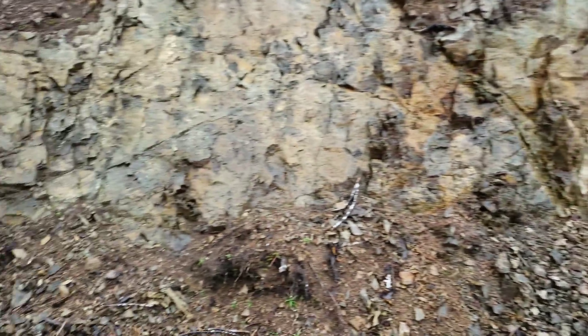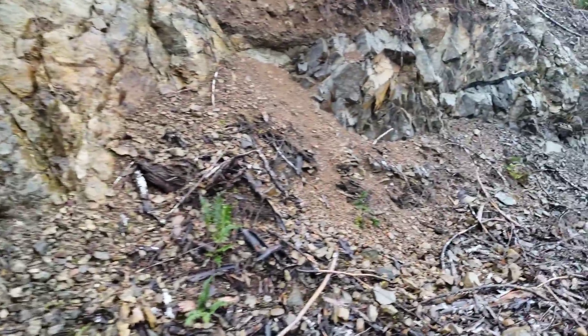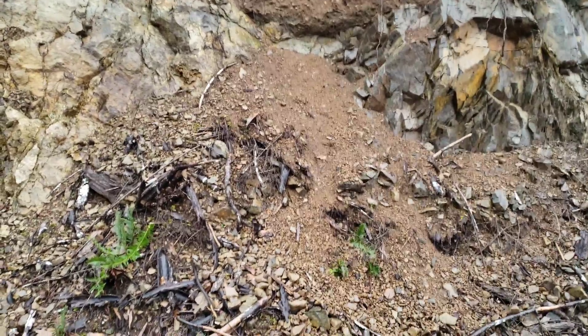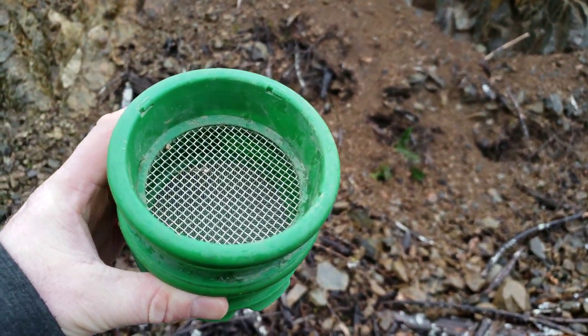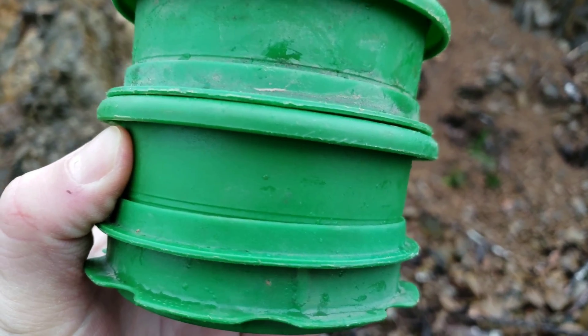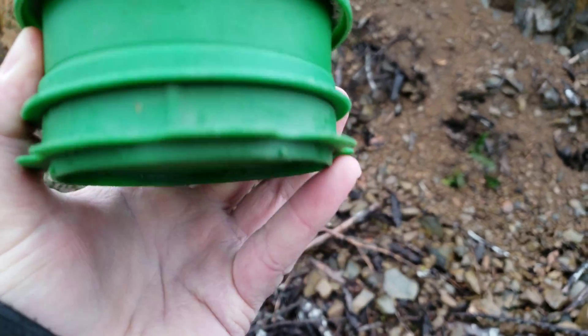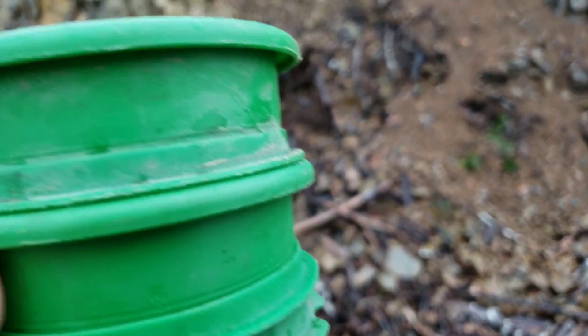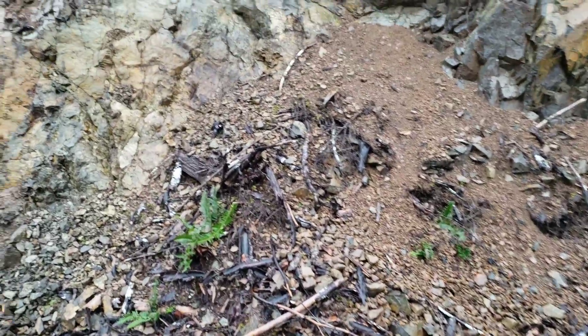So this is the first outcrop we have. What we're doing is we're going to sample a couple of veins and we have a small classifier here. This is an 8 mesh classifier and then it goes down to a 30 mesh classifier. The bottom catches your material, so we're going to take the material, bag it, and then we're going to send that in for an analysis.